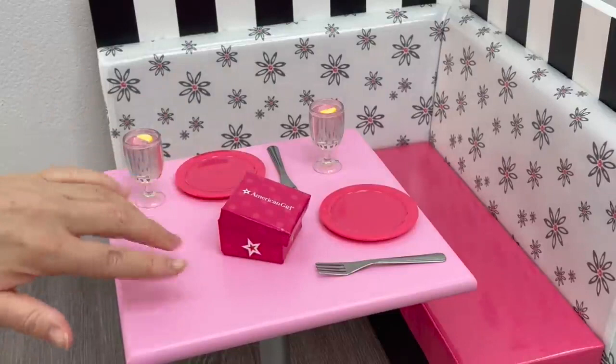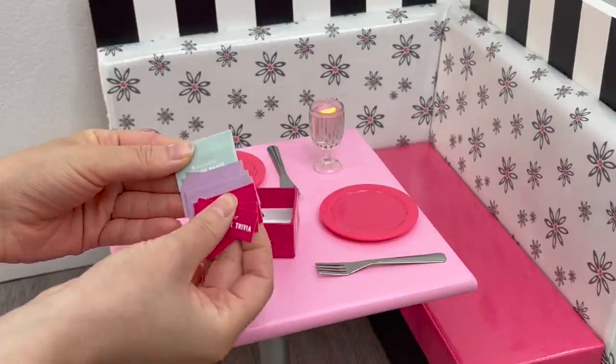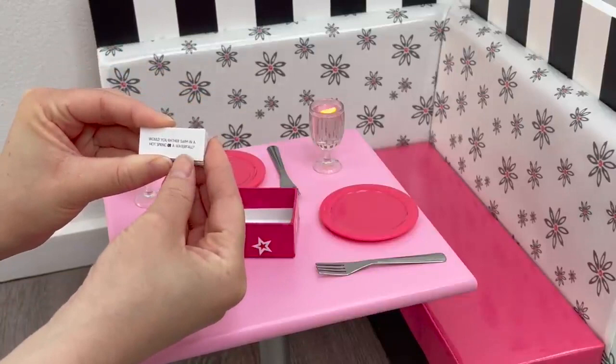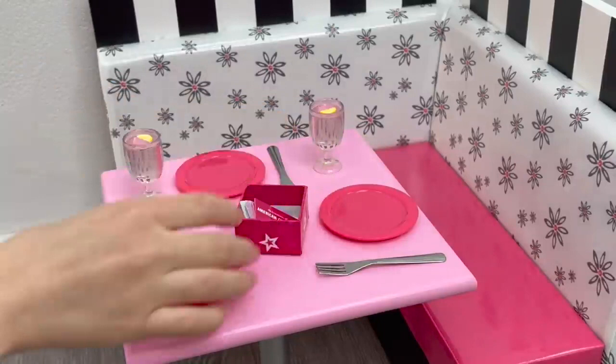The trivia box says 'American Girl' with a star design around the side. It includes American Girl Trivia cards with three categories: Fun and Games, This or That, and Samantha Says. The 'This or That' card asks things like 'Would you rather swim in a hot spring or a waterfall?' We'll add all of those to the box and close the lid. The set also comes with two table menus — styled differently from the back display menu, with a floral design and sections for drinks, starters, main course, and dessert.